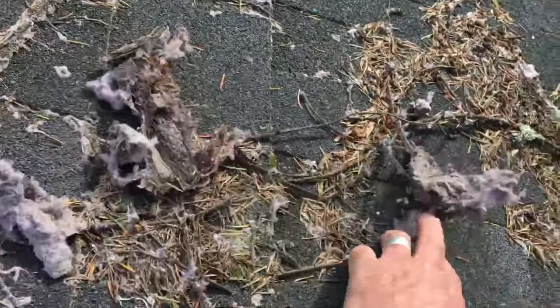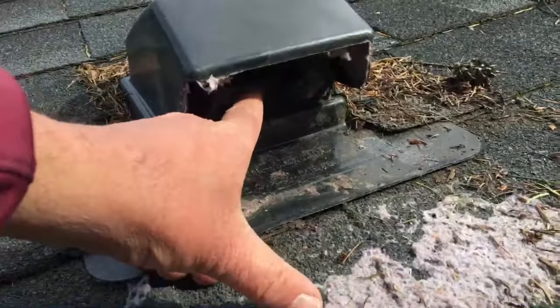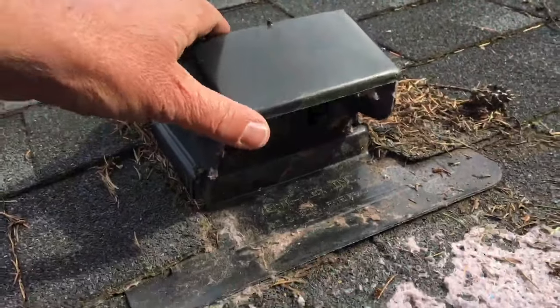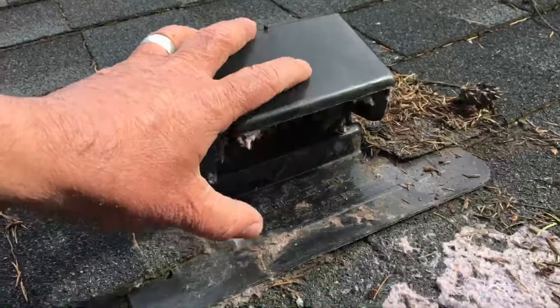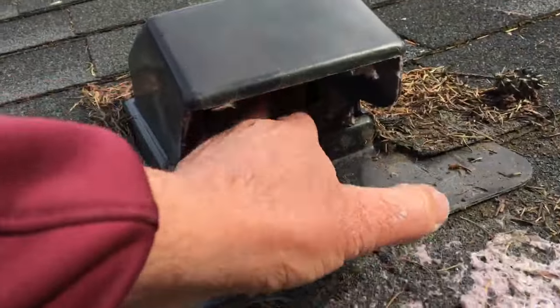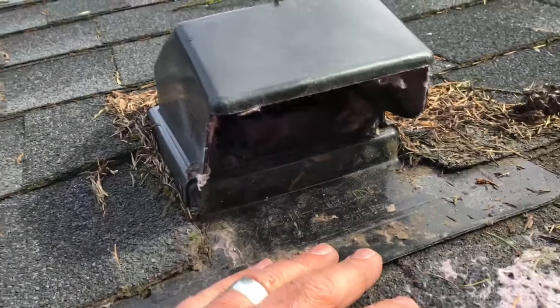I just pulled all of this out of this vent. There's a flapper in here. These are really designed for bathrooms and kitchen fans where it's not pushing lint out, just warm, moist air. So there's a flapper in here that's actually not working anymore — it's kind of stuck because of all the lint that's stuck inside there.